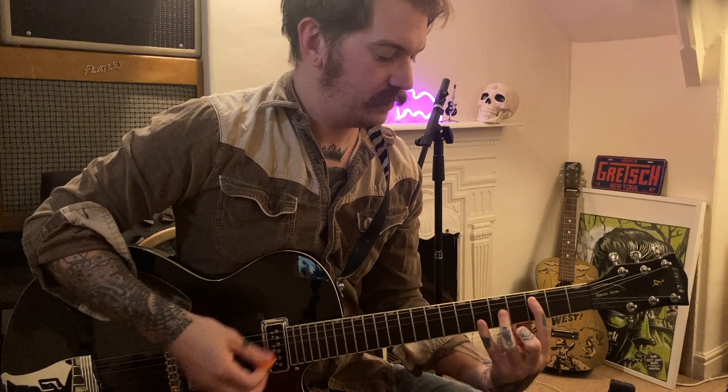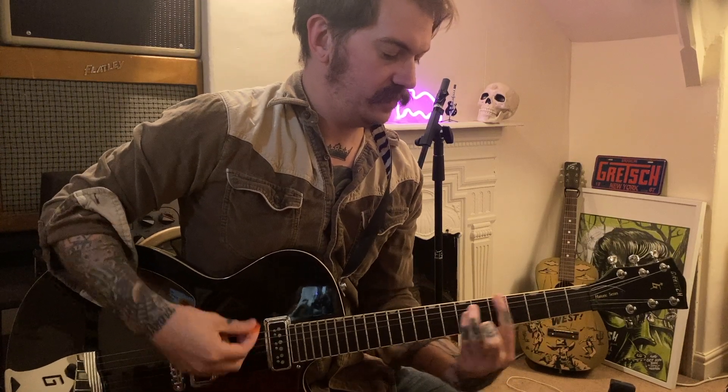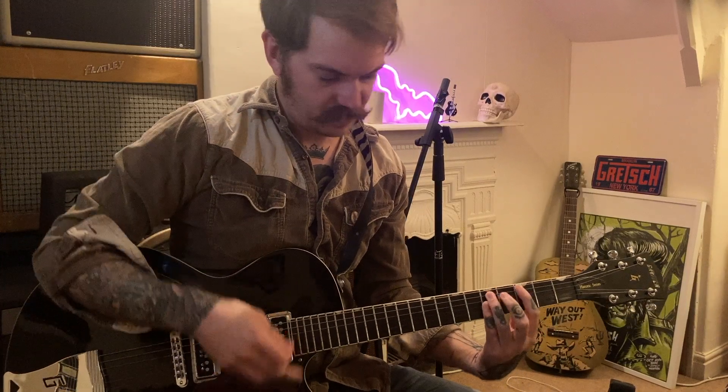The beauty of that is you can move it up and down your strings and up and down the frets. Once you've got your power chord down, the next thing to look at is your bar chords.